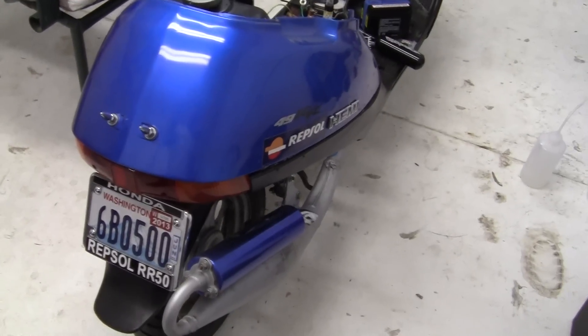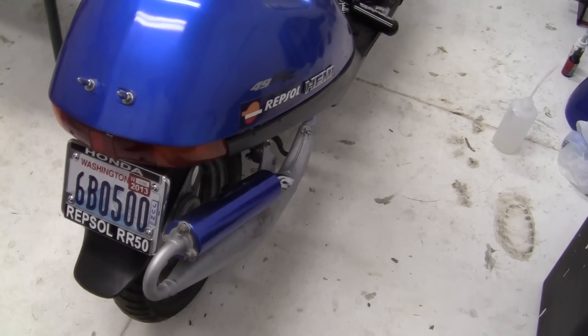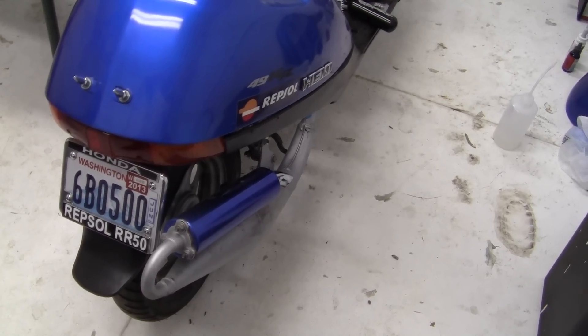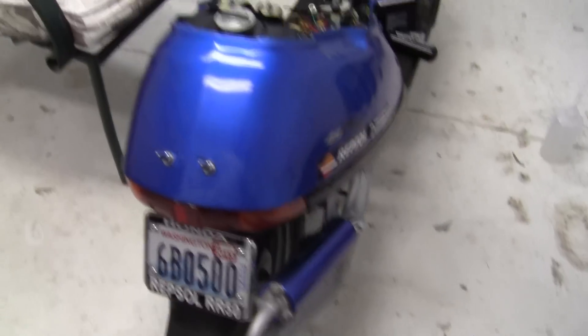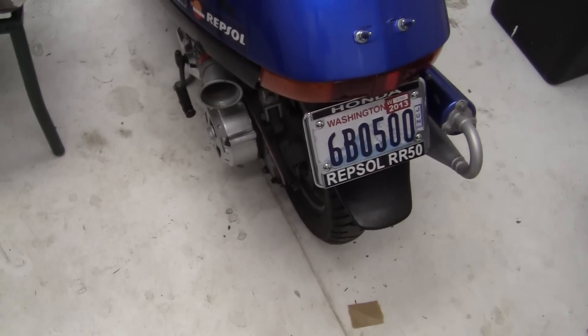I'm going to fix this muffler — it's going to get fixed this winter, or I want to buy a new one. I've got to do some shopping with Steve anyway. So that's where I'm at right now, about 11:15 at night. I'm really looking forward to racing tomorrow.